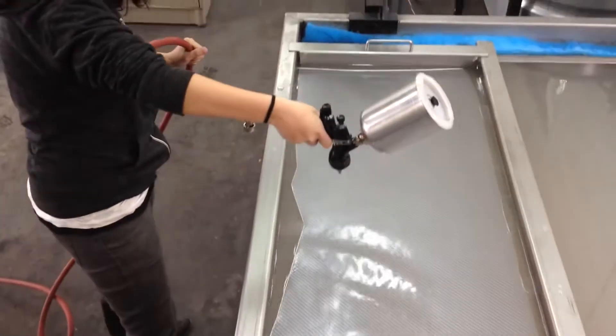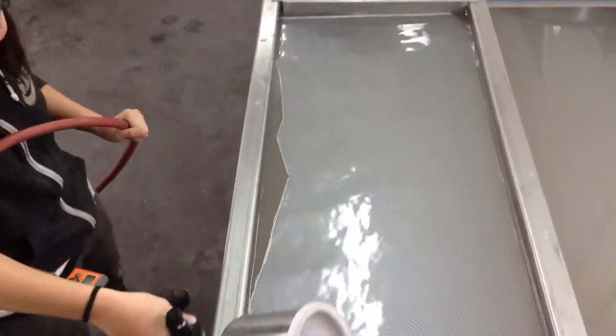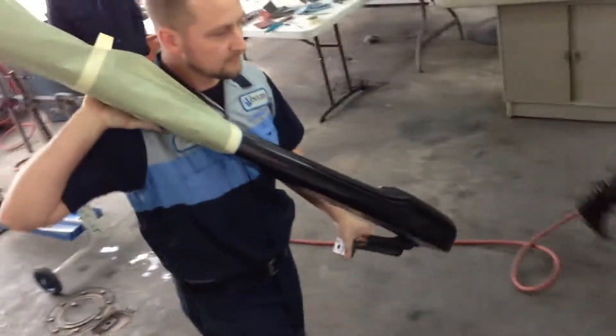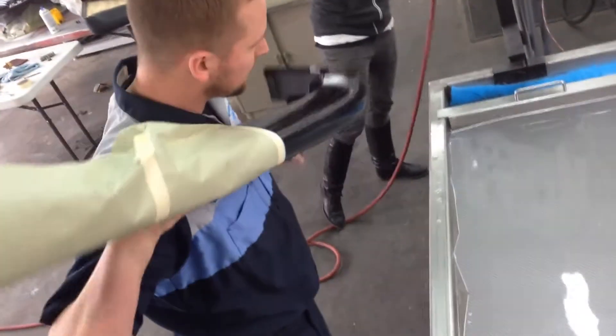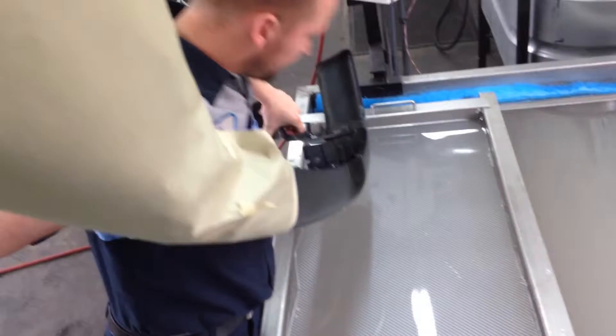I mean, tell me how many women can do this? Not many. All right, here comes that bumper. Oh yeah, first step was perfect. I need to make the print match.